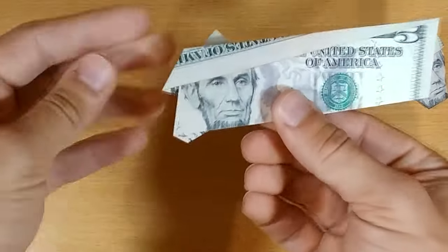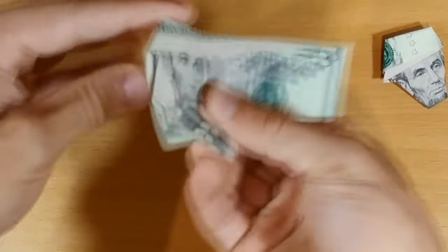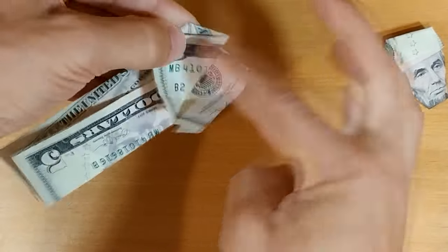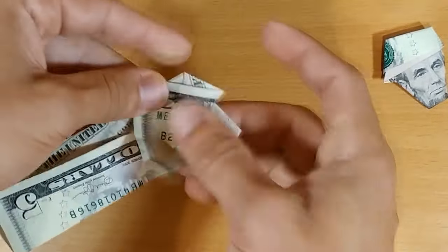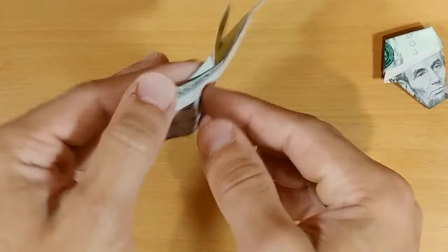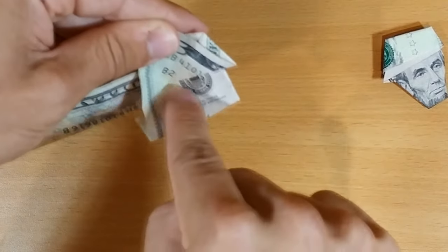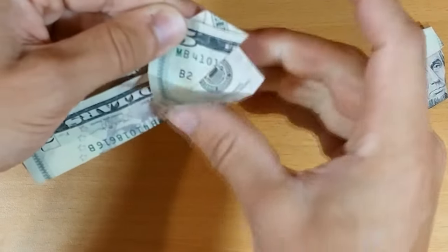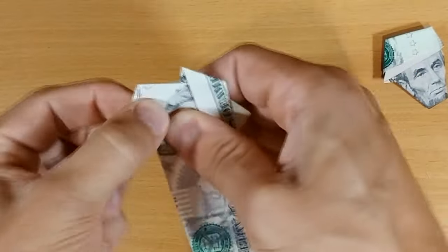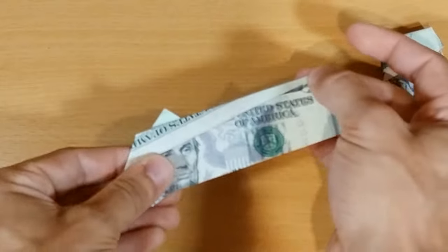That step was kind of tough, so I'm going to show it one more time. The first step is to make this fold like this — the reference is this triangle poking up. The second fold's reference is this little triangle showing. We'll end up with exactly this.